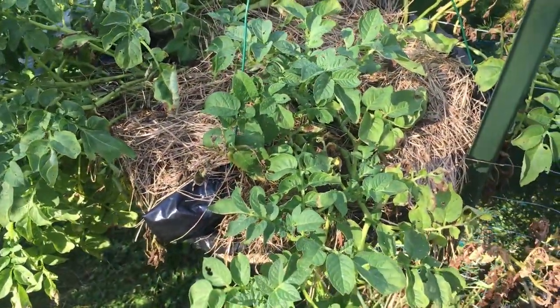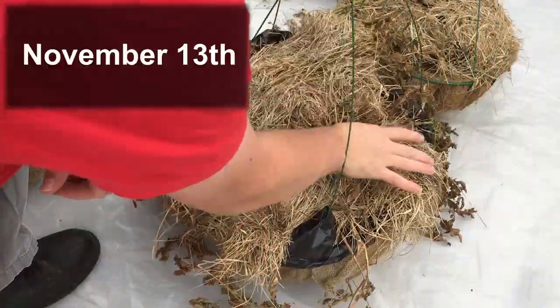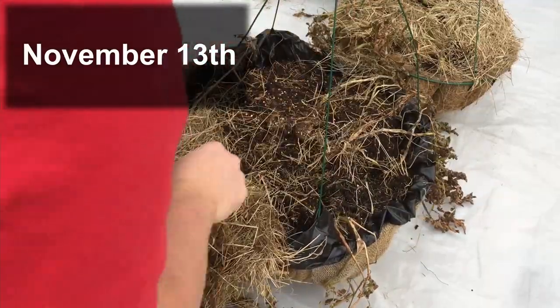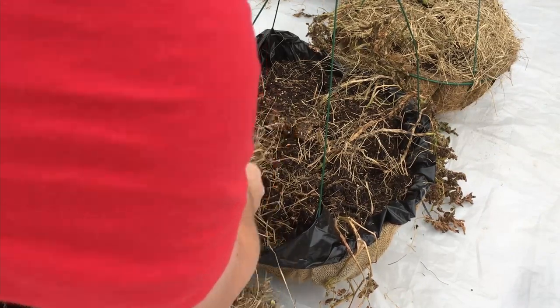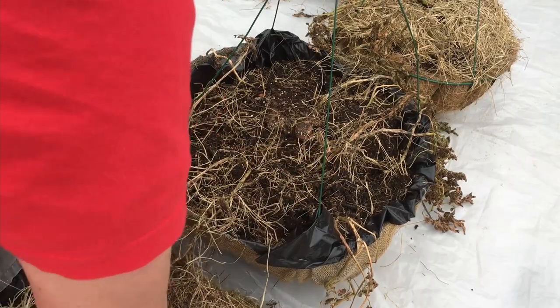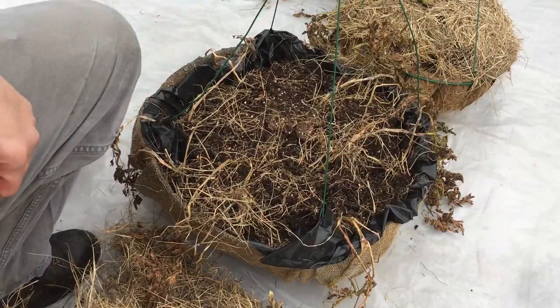I think the next update is going to be right around harvest time. One of the additional benefits of growing in these hanging baskets is that we've had a couple of days — we're mid-November here in zone 5 — that were so cold that it would have been really bad for these potatoes. So I just brought them into our garage, and then you can take them back out once the temperatures warm up during the day.